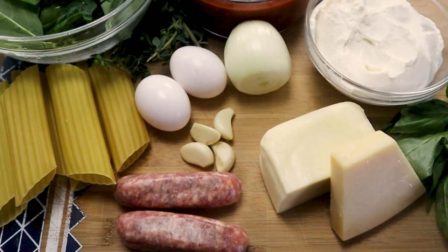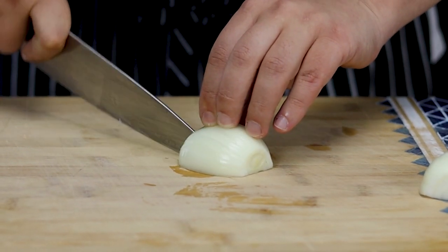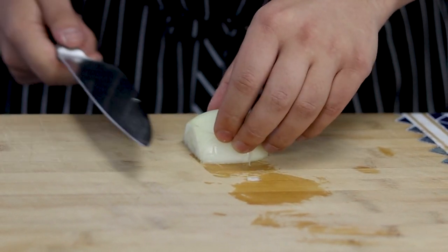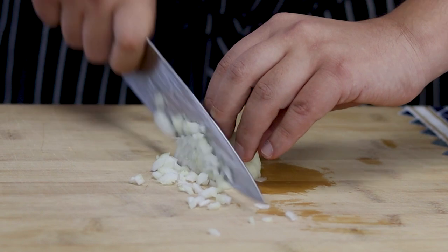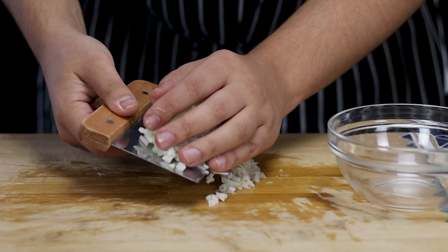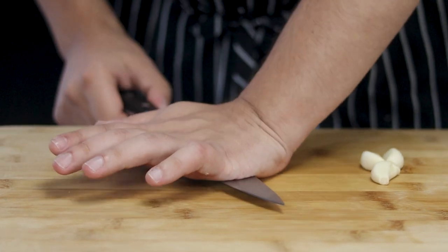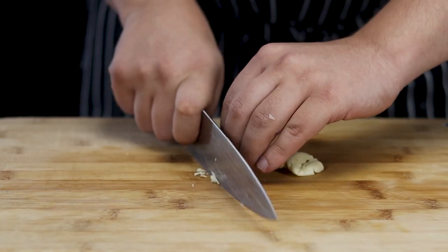First let's prep the ingredients. Take one onion and dice it medium. I'll show you the right technique and tips for making the filling that won't leak. Then take four garlic cloves, smash them with the knife, and dice them small.